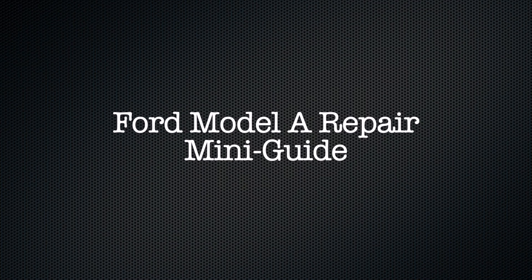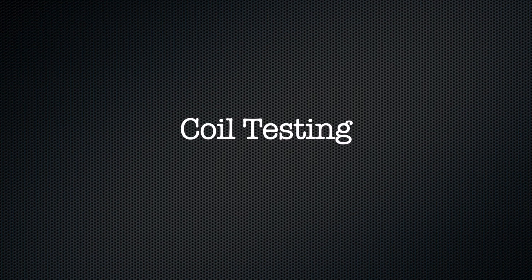Welcome to another Model A mini guide. It's a rainy day here at the shop, so instead of doing part three of my cylinder head guide, I'm going to do a guide on coil testing.